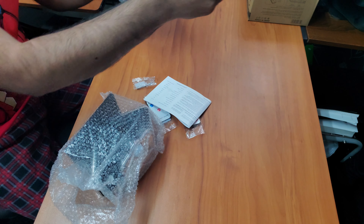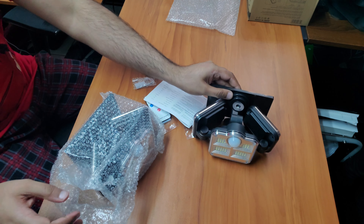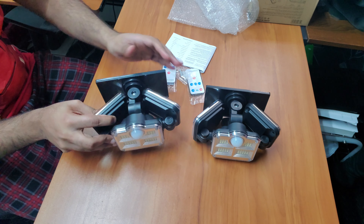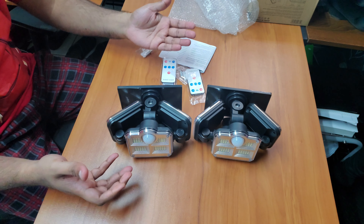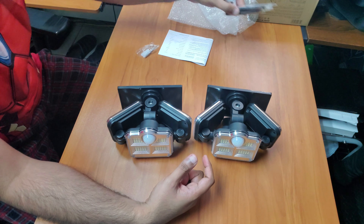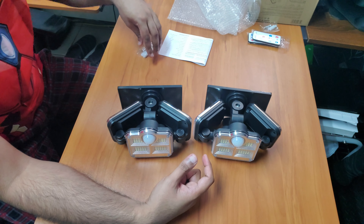Each unit comes with its own solar panel that's pre-mounted on it — no installation needed. For the remotes, you can use one remote on both of them, or use the two separately. So if you lose one, you have a spare.